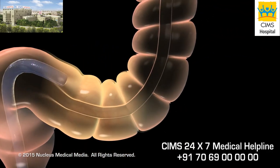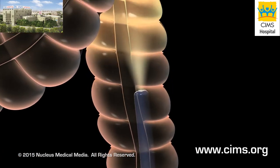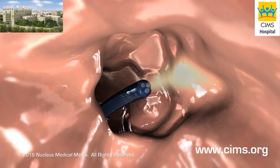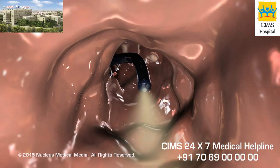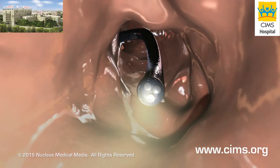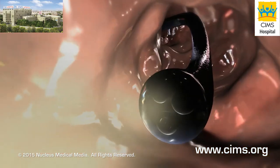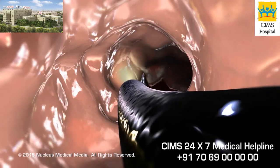The presence of the endoscope and the air may cause you to feel cramping or pressure and the need to pass gas. This is considered a normal part of the procedure. Your doctor may ask you to change your position slightly to help maneuver the endoscope more easily through the curves of your lower intestine. If you experience pain, tell your doctor immediately.